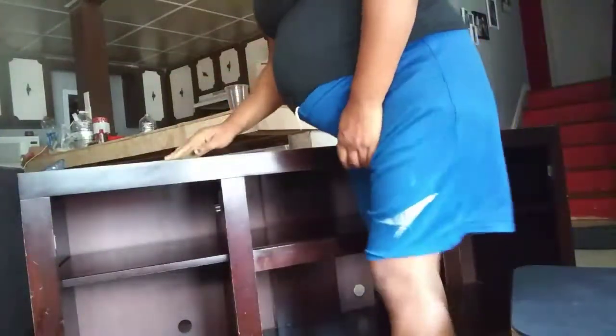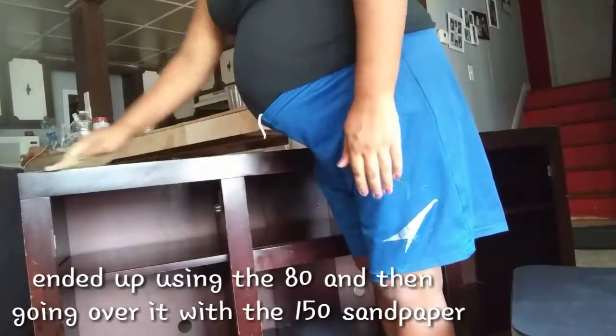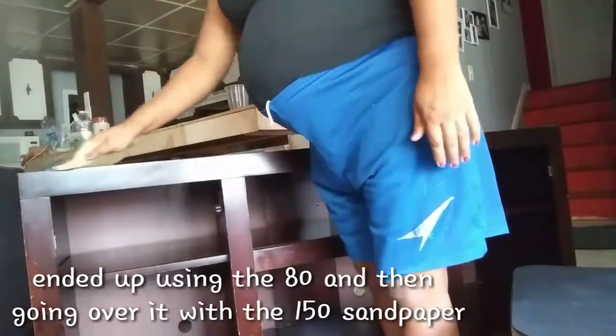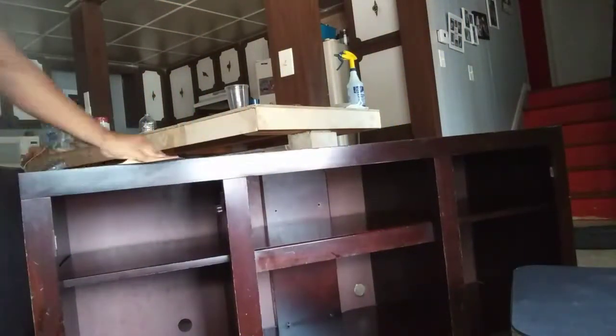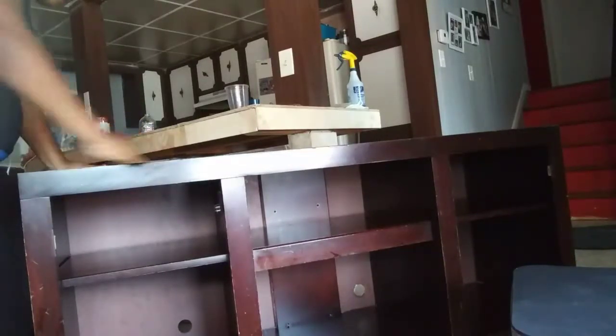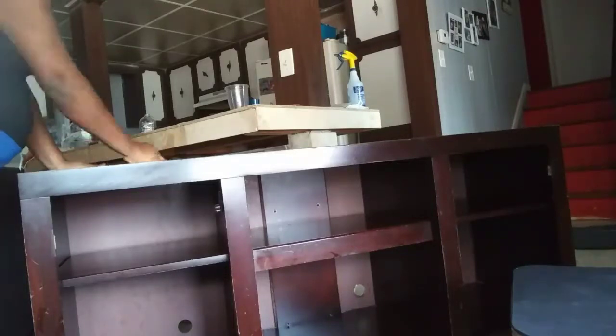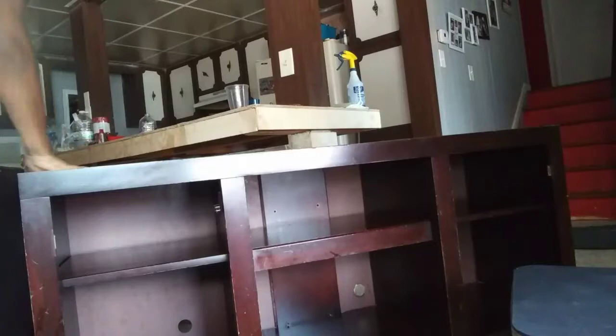Now that the TV stand is all wiped down and clean, I'm going to use this 150 grit sandpaper and just sand all of the little imperfections that the TV stand has. Then afterwards I'll wipe it down with a damp cloth to get rid of all of the dust.